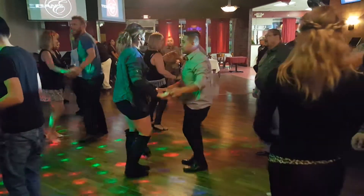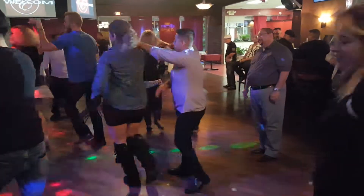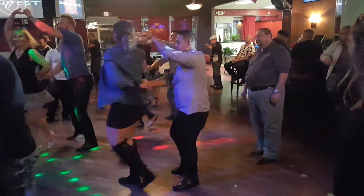Here we go. And 5, 6. Here we go. 1, 2, 3, 4, 5, 6, 7, 8. 1, 2. Try and get up.